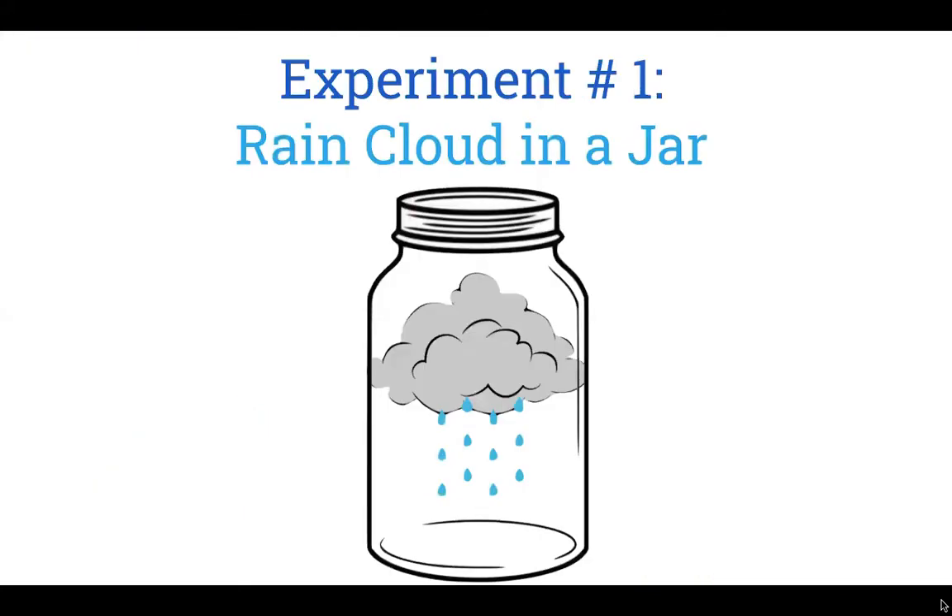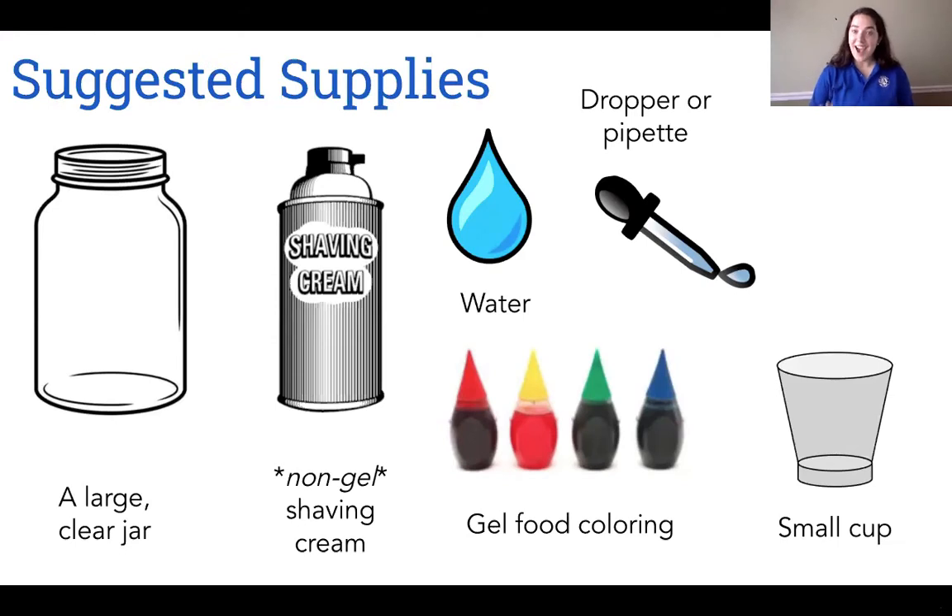First up, we have the classic rain cloud in a jar experiment. I suggest using the following supplies: a large clear jar, a small cup, non-gel shaving cream — preferably white so it looks like a real cloud — a pipette or dropper, and gel food coloring. I chose blue.